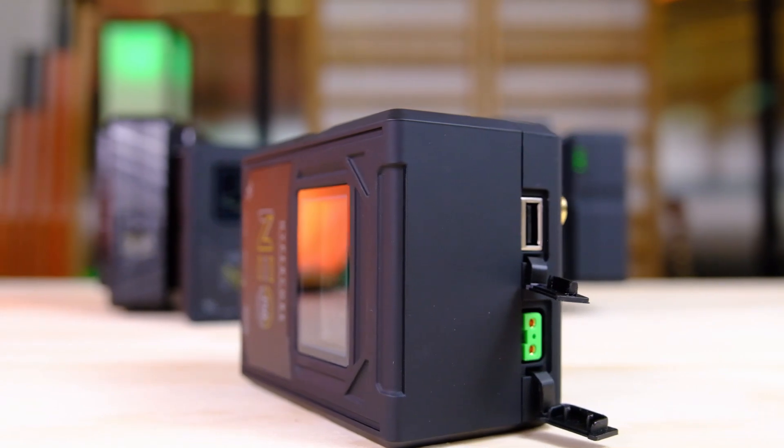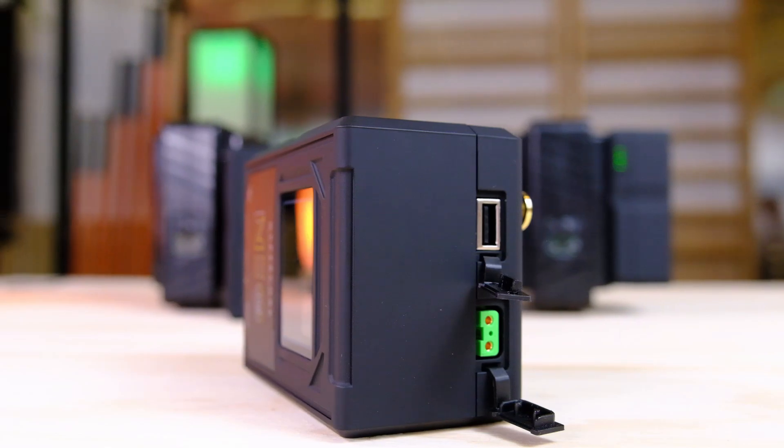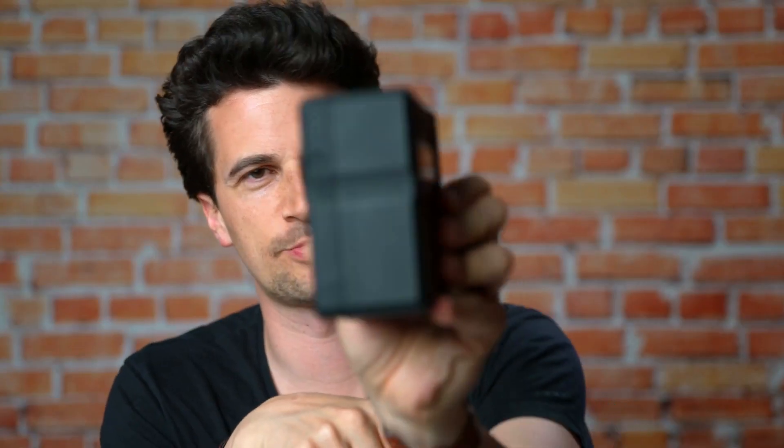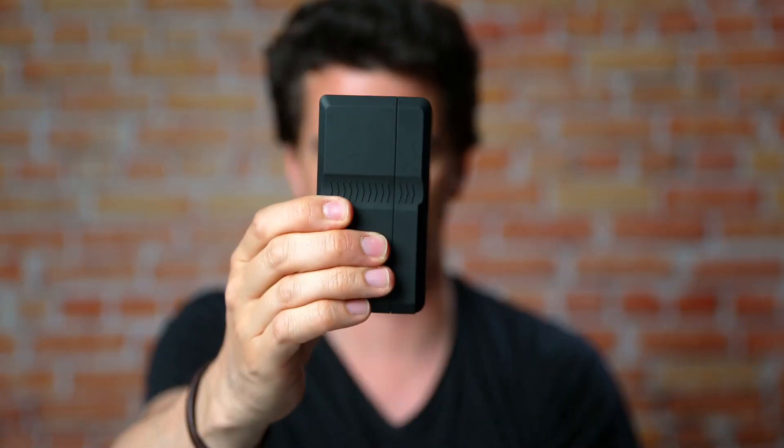The battery also comes with USB and D-Tap outputs, of course — perfect for powering tablets and phones on the USB, and any kind of accessory from the power tap. It's pretty small. I've used a lot of 150-watt-hour batteries and they're usually a bit more blocky than that. It fits nicely to most cameras because they're not as high anymore, so it's kind of nice to have it in the lineup.